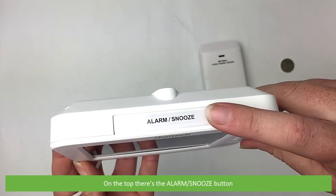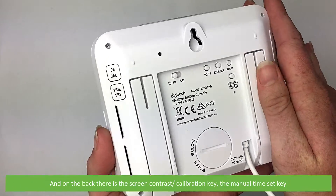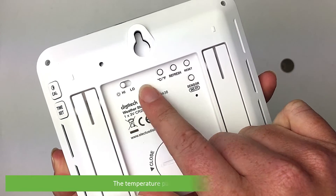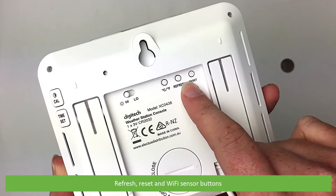On the top there's an alarm snooze button. On the back there's the screen contrast calibration key, the manual time set key, the backlight high or low control switch, the temperature parameter display key, and the refresh, reset and Wi-Fi sensor buttons.